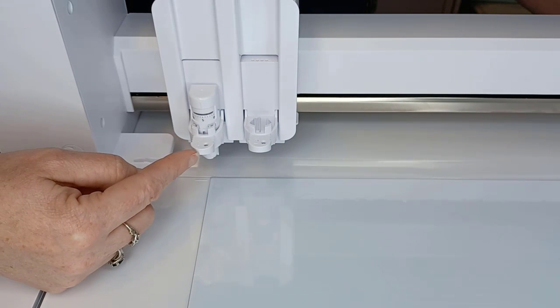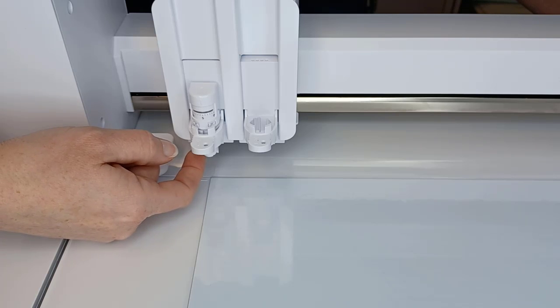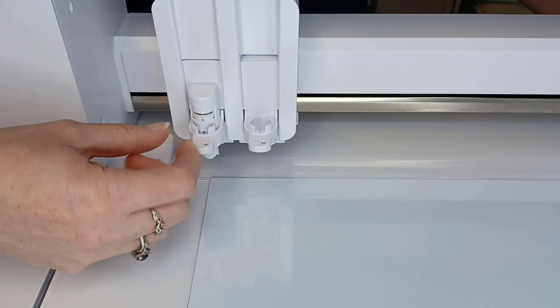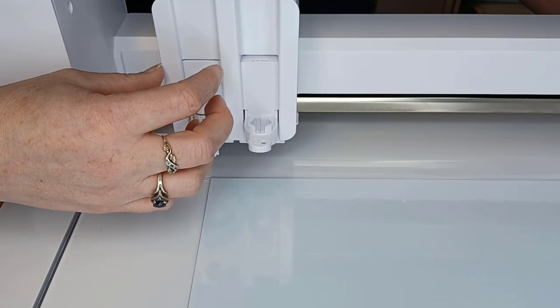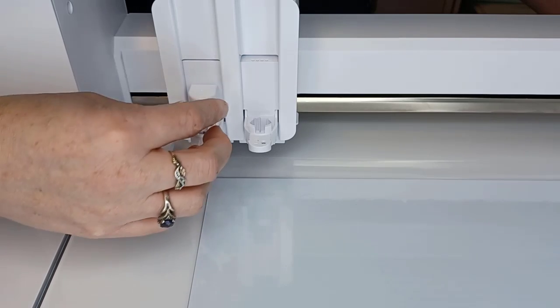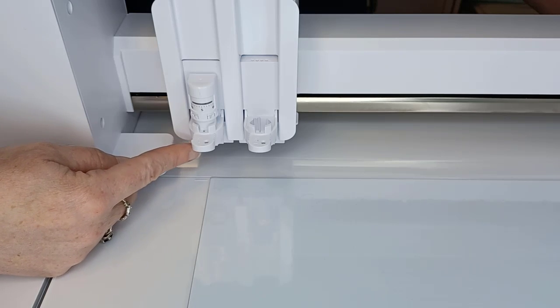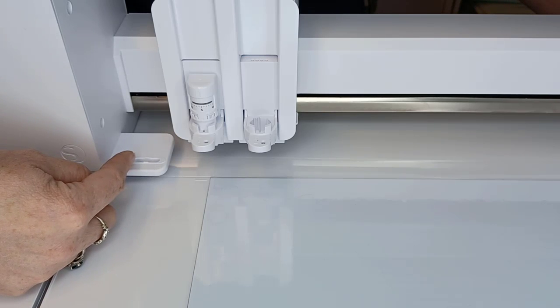If you do not have the locking tab pushed in when you go to cut, your blade is going to move up and down. In the Curio 2, it moves a little more freely than on other machines. The number one thing we see when a blade is installed incorrectly is that the cuts are too deep and the blade gets stuck in the mat. It seems counterintuitive, but your tool housing is trying its hardest to get the bottom of the blade to reach your materials, so it pushes as hard as it can. It also will not adjust in the adjustment holes properly.